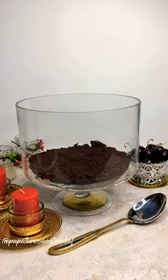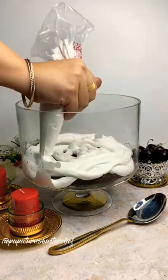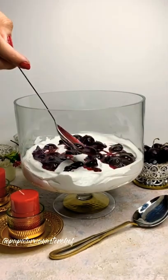For the first layer, I've used my easy microwave cake recipe. Drizzle sugar syrup on the cake to keep it moist. For the cream layer, just whip up some cream, cream cheese, and icing sugar. Top it off with the cherry pie filling, which gives incredible flavor to this dessert.